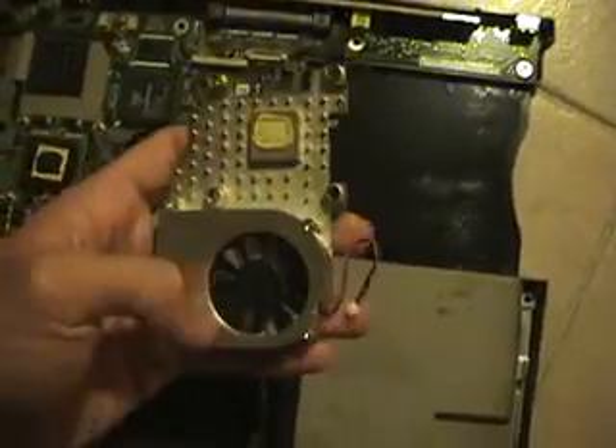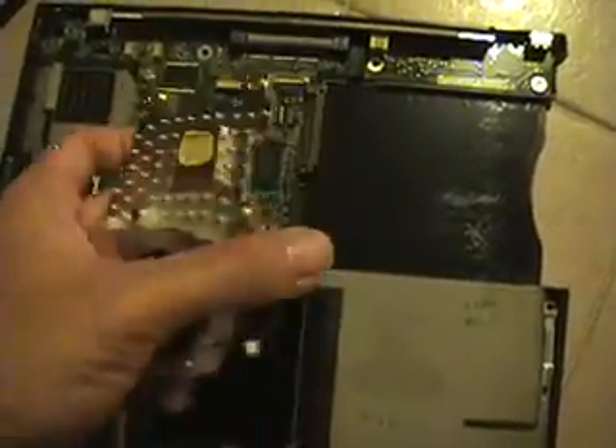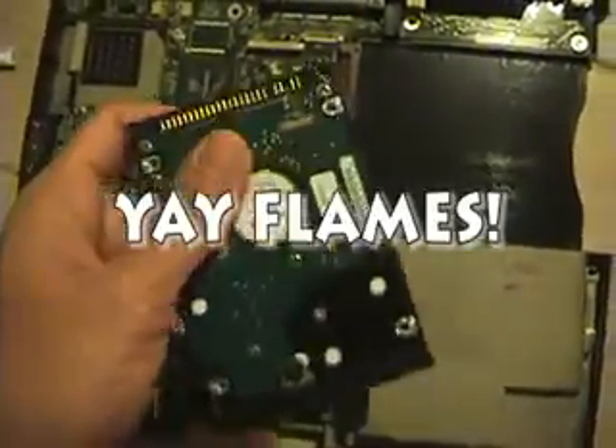So the reason why this thing's opened up is because I have to replace the heat sink. As you can see here, the original heat sink — it's not really spinning. It's not a happy heat sink. It actually failed last time and burned my hard drive, so this thing's toast — it's gone.